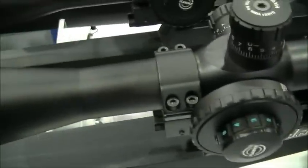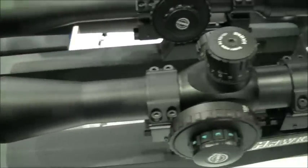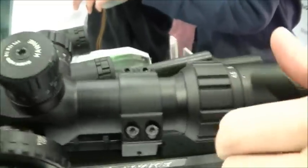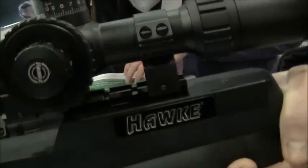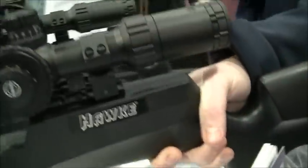Over here we have the long-serving Sidewinder 30 range. There are two models: the tactical range, which has a smaller 42mm front end so you can mount it a lot lower, available from 4.5 all the way up to 32 mag. It has a push-pull turret system, sidewheel, and dual illumination — five levels of red and five levels of green. Strong monotube construction, same body as the Air Max.